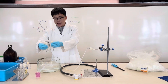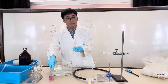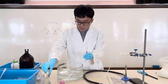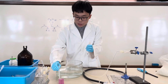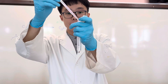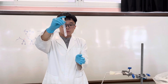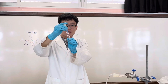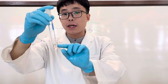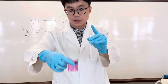We are going to test the gaseous product with two solutions: acidified potassium permanganate solution and bromine solution. The potassium permanganate solution was purple in colour. When I add it into the test tube and stopper it back, you can see it has been decolorized already. Why does it turn from purple to colourless?